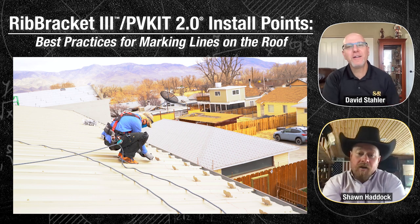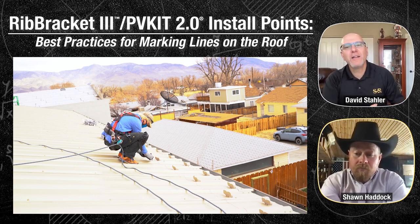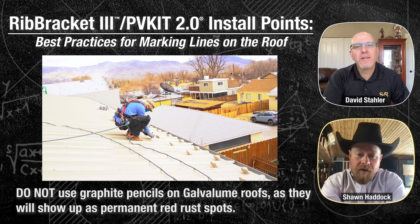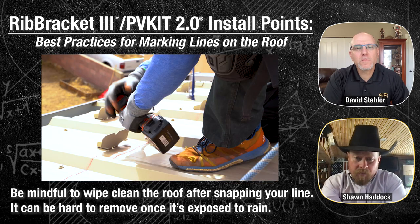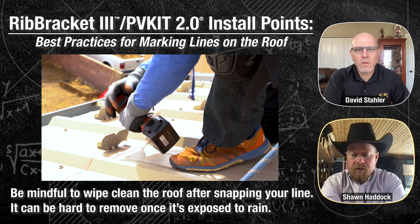There is a reason to use a Sharpie rather than a pencil on a metal roof — especially on a Galvalume roof. The graphite in a pencil will leave a permanent mark on Galvalume, and that mark will show as red rust. Also, if you snap a chalk line on a metal roof, wipe it down as soon as possible, because once it rains you won't get that line off the roof.